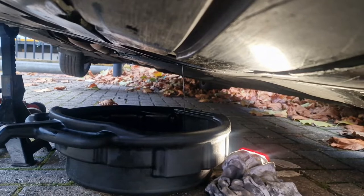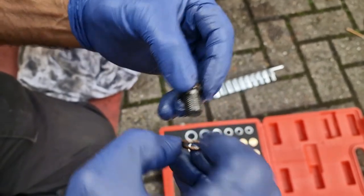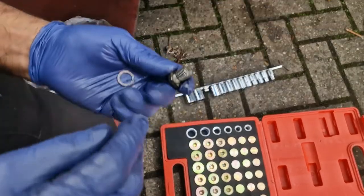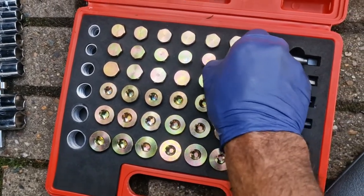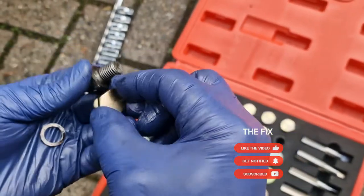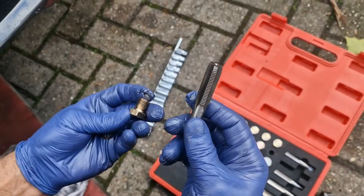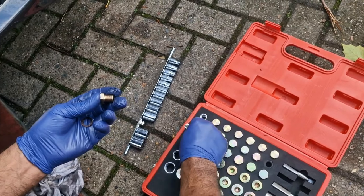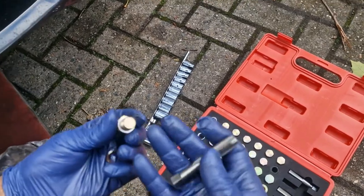We're going to have a look at this new insert for the sump plug. We've got the sump plug right here — as you can see, this is not damaged, the thread on this is fine, but the thread inside the sump is damaged, it's been stripped. So I bought this sump repair kit which has got various sizes of sump plugs. We're going to take this one right here, which is just a little bit bigger — this is the next size up. We're going to tap a new thread into the sump with this tap, and then put this new plug in with a new washer as well.